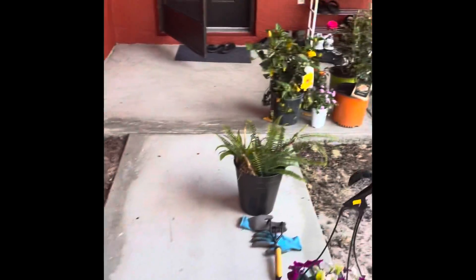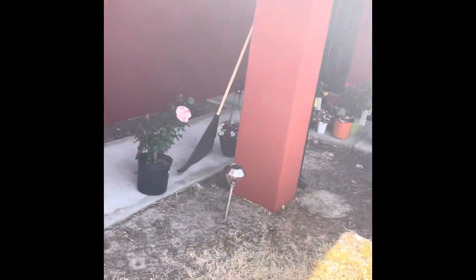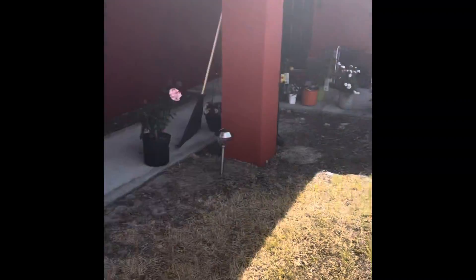This house has no landscape whatsoever, and so I'm going to try to fix it. I wanted to show you before and after pictures of what it looks like.